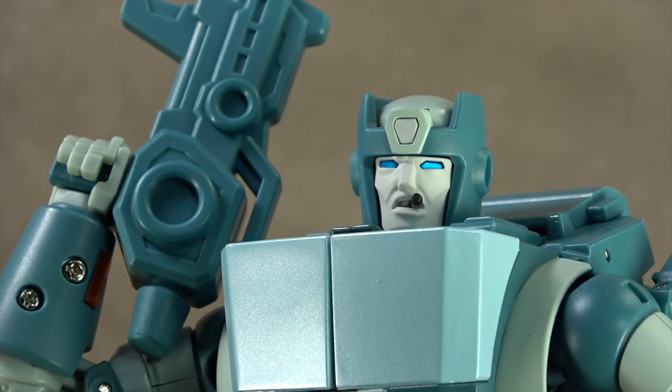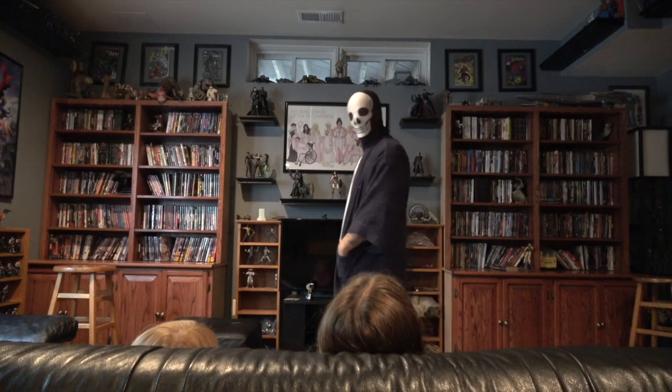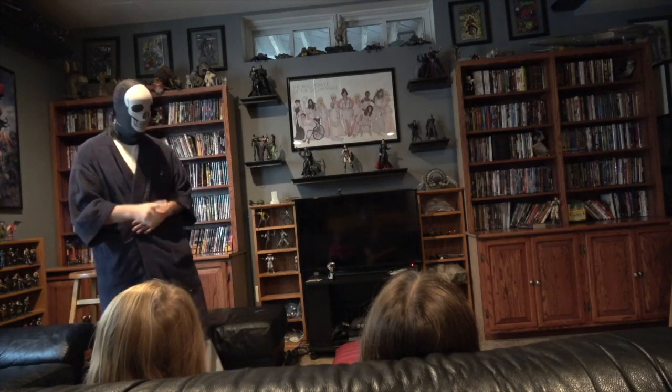Their strength is sculpt, paint, build, and materials — and they still nail that here. There's a lot of paint on this guy, articulation works across the board, the sculpt is beautiful although the backpack is a bit unsightly, and the materials feel fantastic as usual. If you're an open-and-display kind of guy or more of an action figure person when it comes to Transformers, it is a recommend. If you enjoy transforming your Transformers, it is not a recommend at all.